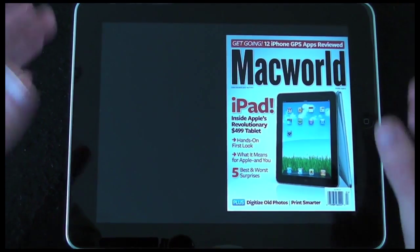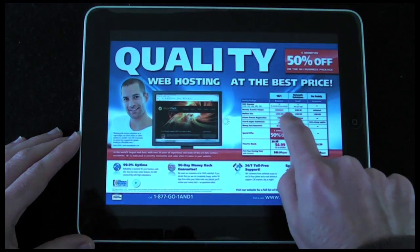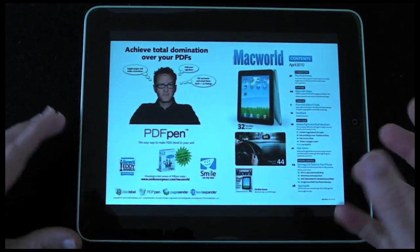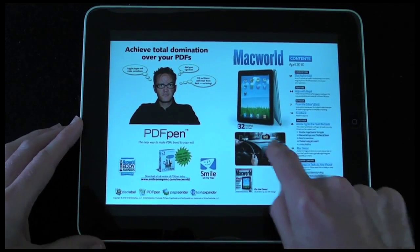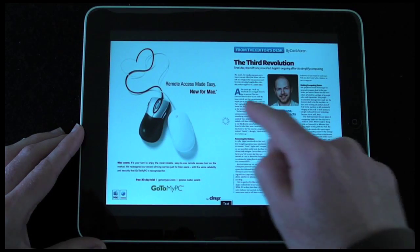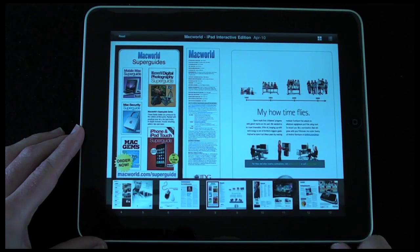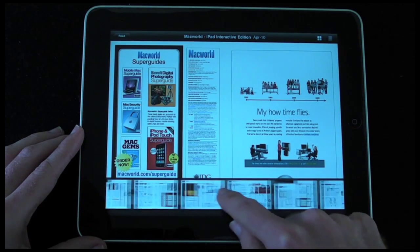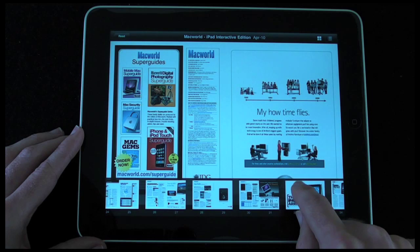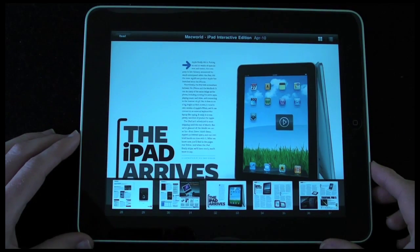In landscape view we're given the cover on the right-hand side of the screen, and I can swipe left to right to look at the pages turn by turn. There's no page-turn animation like in Apple's iBooks app, but it's still a nice fluid motion. If I find it too long-winded to go page by page, I can tap once and I'm given a thumbnail view along the bottom to scroll through until I find the page I want.